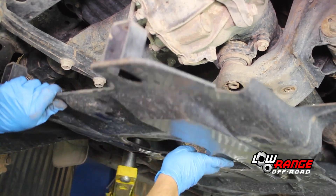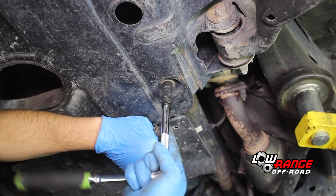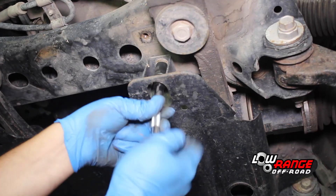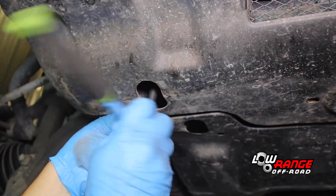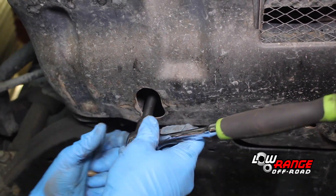Position the rear belly pan, align the holes and start all four bolts. Leave them loose for now. Once all four bolts are started, tighten them using a 12mm socket. Then install the front belly pan using the same procedure that was shown on the rear belly pan.